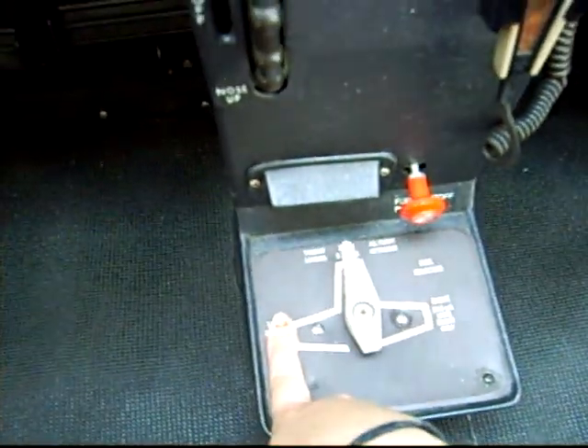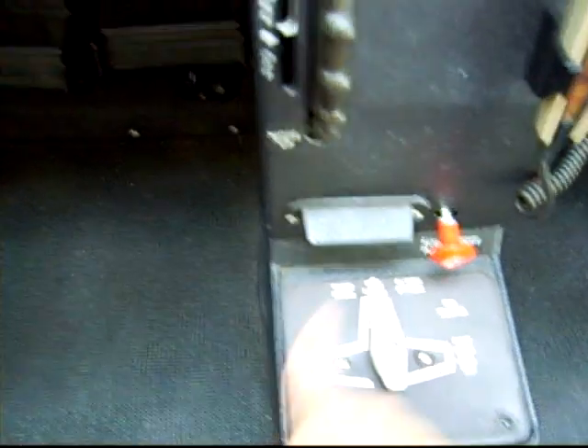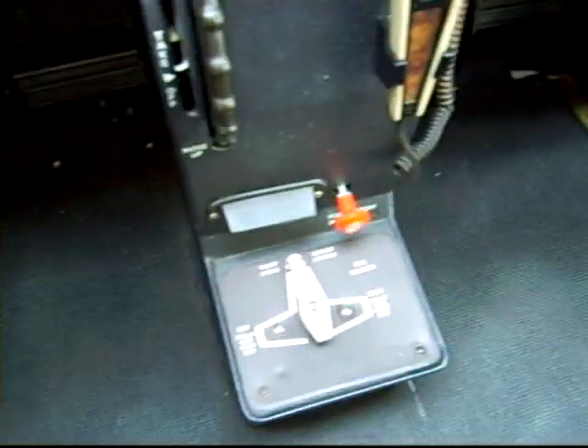This is the fuel shutoff valve, and this is the fuel selector knob. If you want to just use fuel from the left wing you turn it that way, or just from the right wing you turn it that way. Anyway, I think we're getting ready to go, so I'm going to turn it off. Bye.